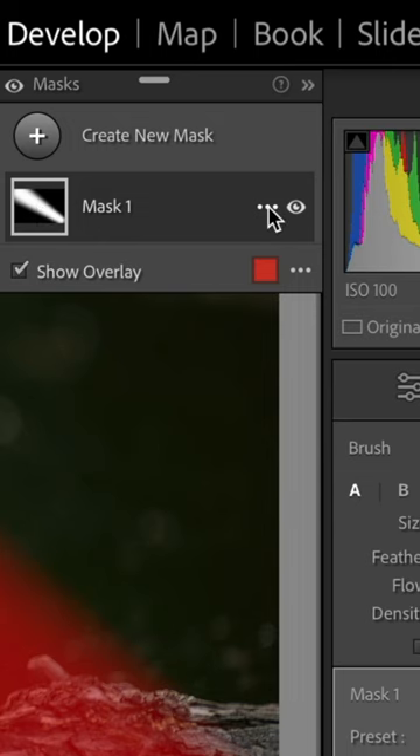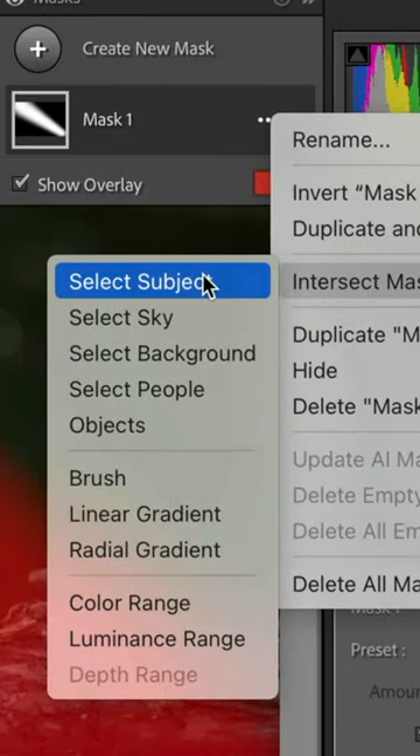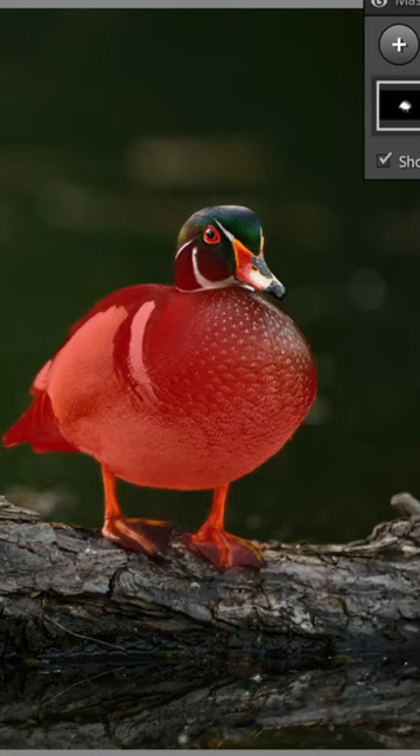Now we're going to take it a little bit further. Go up to the three dots, click, go to Intersect Mask With, and select Subject — because we want it to intersect with the subject, which Lightroom is going to pick as the wood duck. Click on it, and now we've created a mask that's just across part of the wood duck.